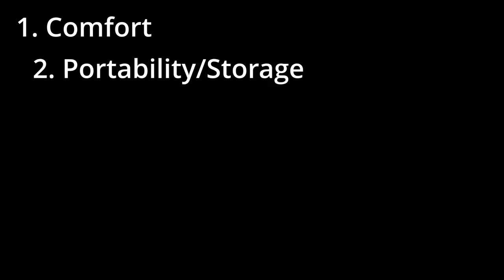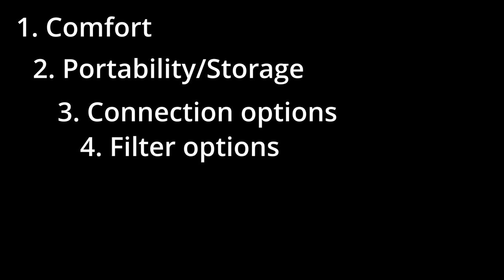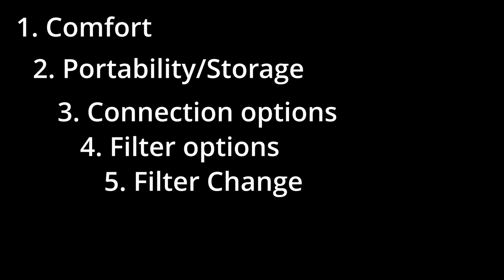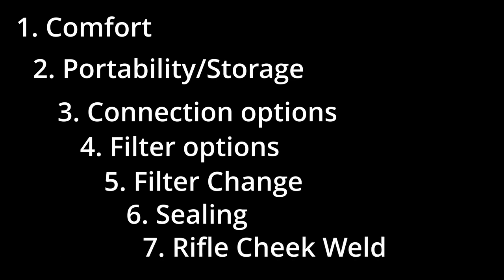We will rate all the respirators we review under the following criteria: first, we'll take a look at comfort; then see how portable they are and the storage options available; we'll get into helmet or harness connection options; we'll show you what filter options you have; how easy it is to change or swap filters; we'll see how well it seals — and specifically how well it seals with a beard; and finally, we'll see how well it does with a rifle cheek weld test.